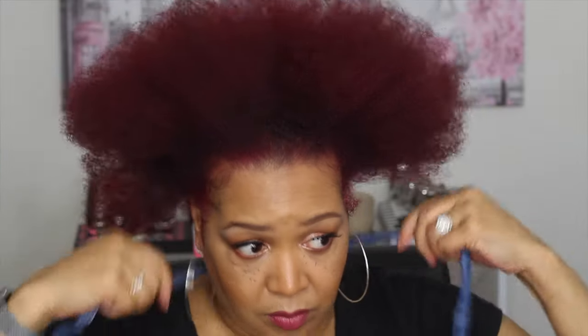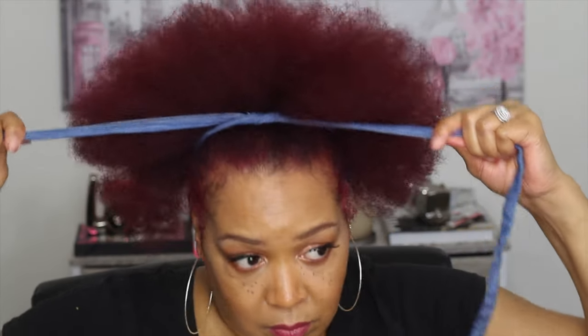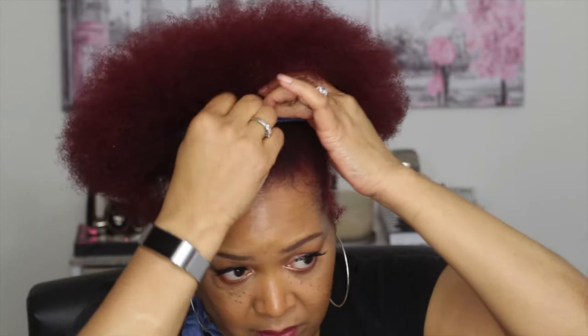Alright, this next one I'm just going to comb the hair all the way out because this next style is one of my favorites as well — it's the big afro puff. I couldn't find my black tie so I'm going to use my jean-looking tie, but any tie, scarf, or anything works. I want to tie it, pull the hair up, secure it with a bobby pin, and use the hair to hide the tie. I love this fluffy afro puff — it's big, it's full, it's a really quick hairstyle.